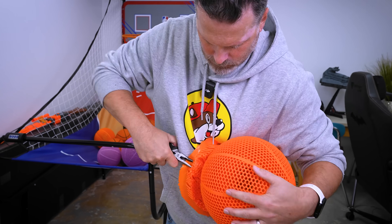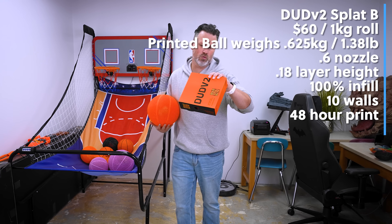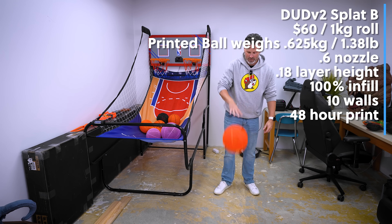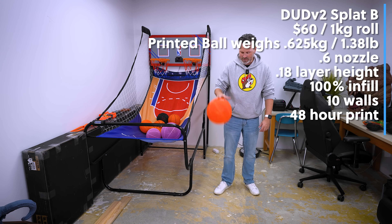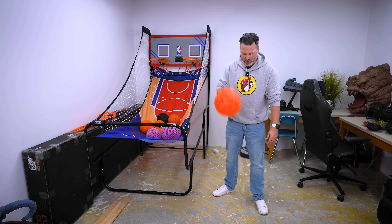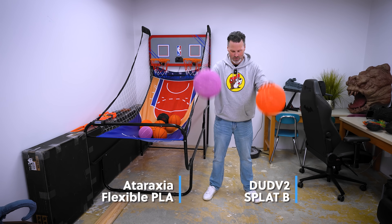Also, you can watch me struggle getting the supports off of the prints here — this is always a challenge. This is the Dud V2, their PLA B Splat filament. I'm assuming the B is for bounce. This bounces a lot better. Here's one of the ones that I previously did in TPU, and you can see just how much better this one bounces compared to those.